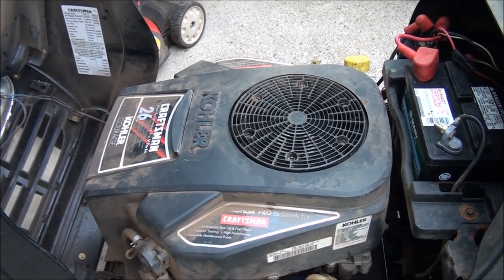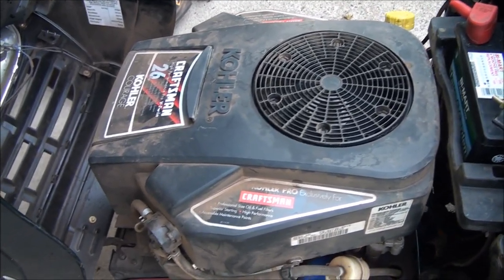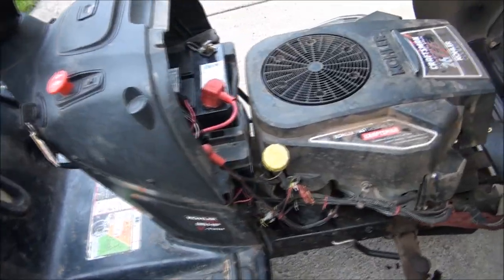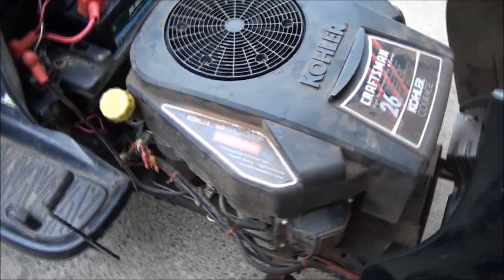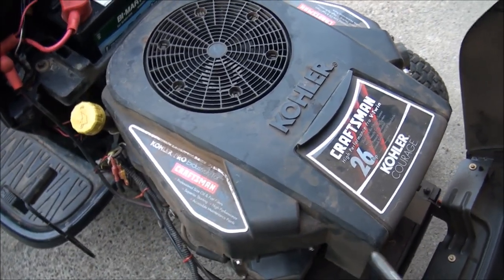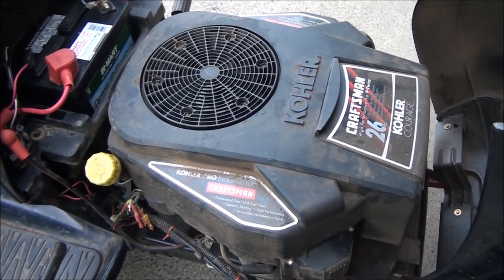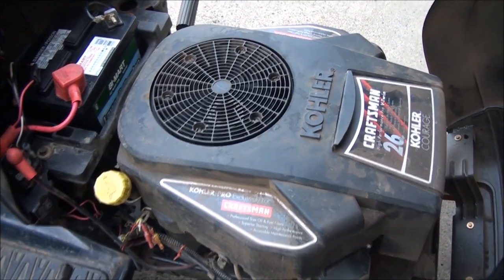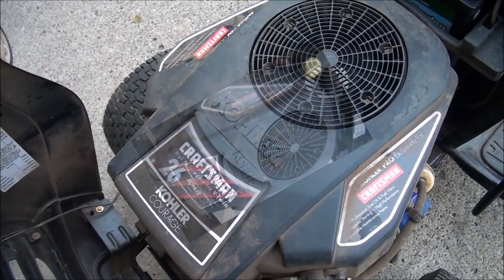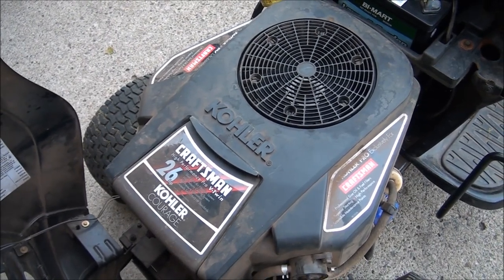With the magneto system you don't have to have 12 volts running to it — you just need the magnet on the flywheel spinning past the coils to create the spark. To get to those components we're going to have to take off this engine cover first. This conversion kit is top secret information — only I know about it and one other guy on the east coast!